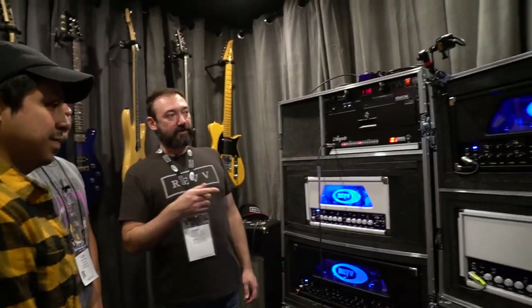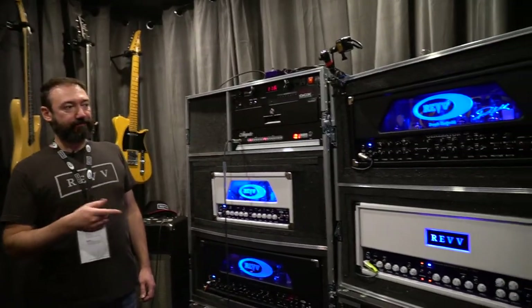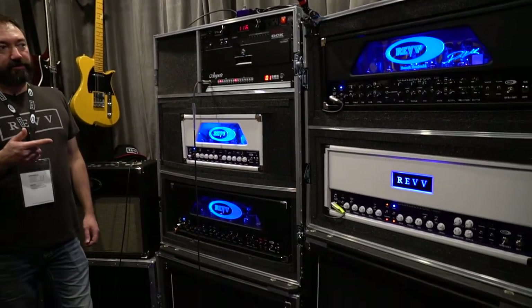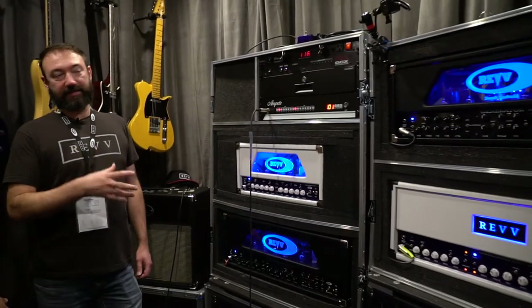Tube-wise, the bigger heads come stock with 6L6GCs in the power section and 12AX7s in the preamp. These amplifiers are built to take different types of tubes, so you can put KT88s in them, you can put EL34s in them, and you can mix those tubes. If you want to run a pair of KT88s with a pair of 6L6s, you can do that.